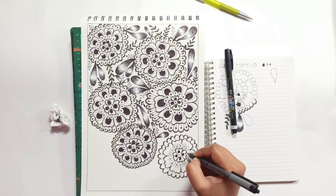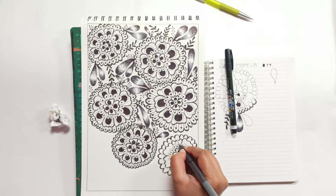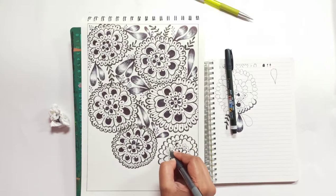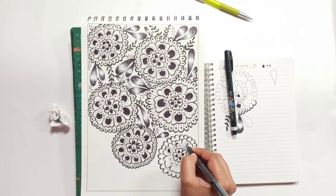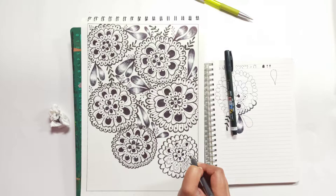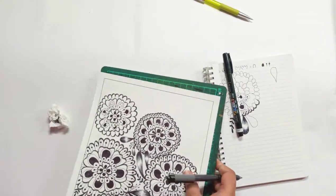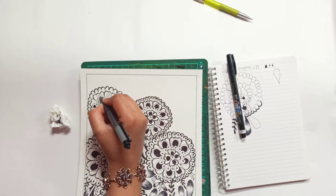I love creating patterns — that's my favorite thing to do. As some of you might know, I've been drawing for a thousand-plus days, and through that time I've realized I love pens and patterns. I like to observe them in nature, pick some of the elements from there, and incorporate them.